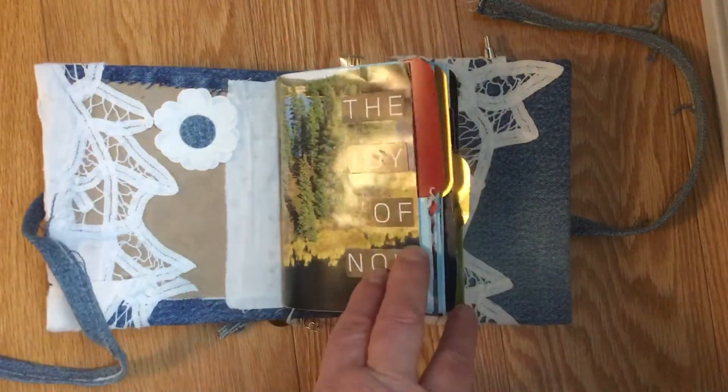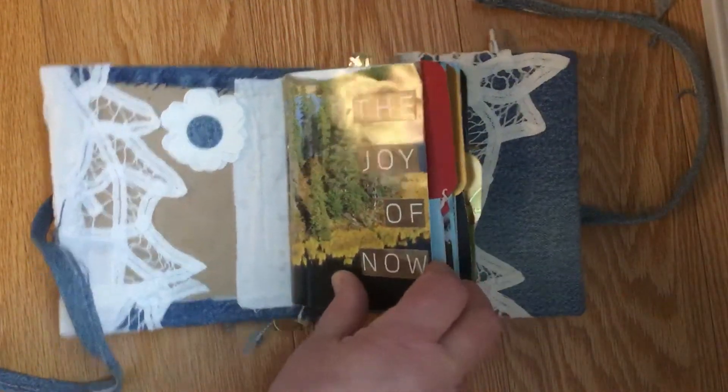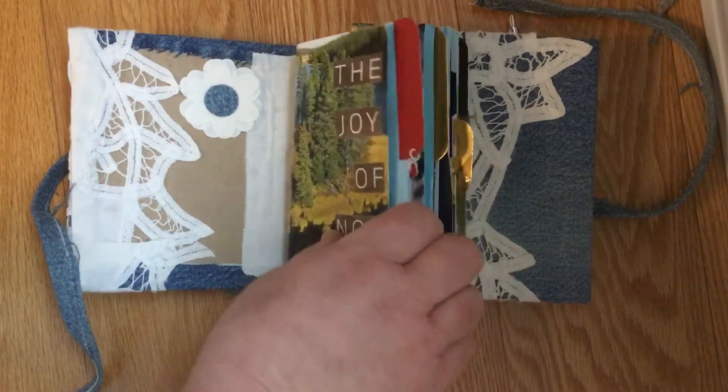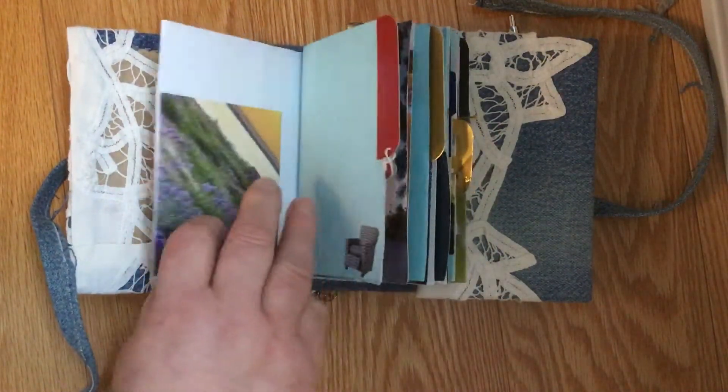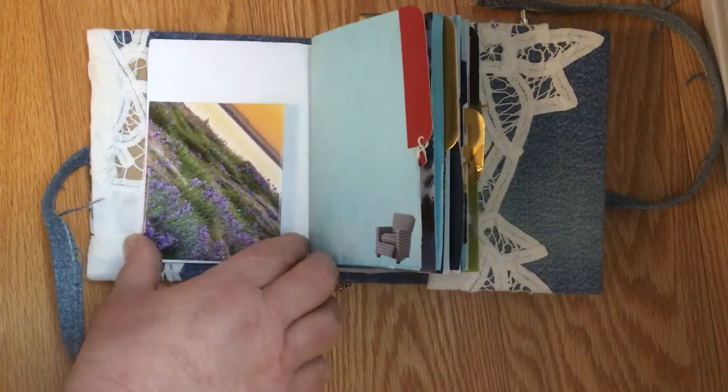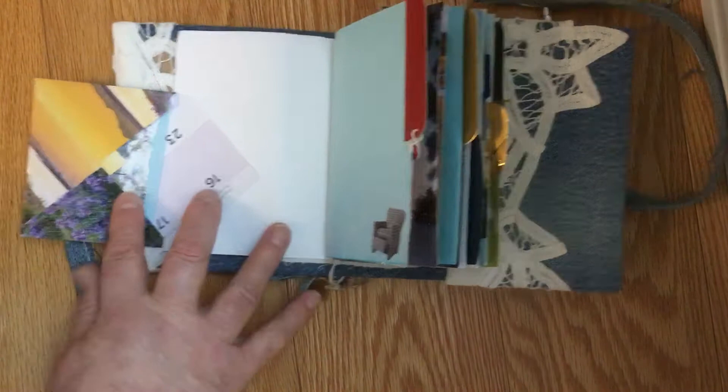Okay, so the beginning of the book — this has a lot of calendar pages, fabric, bits and pieces. This was one of many challenges — I think we need challenge four.